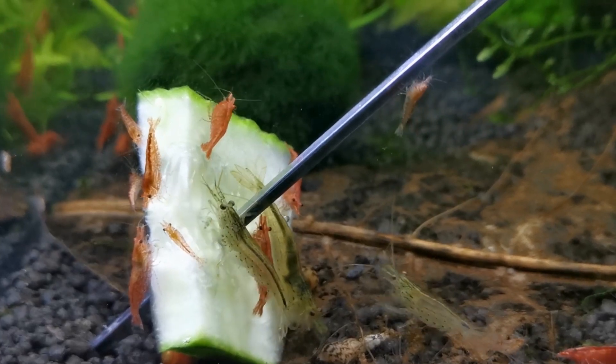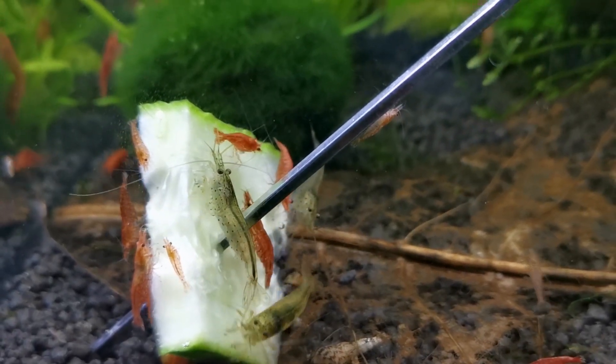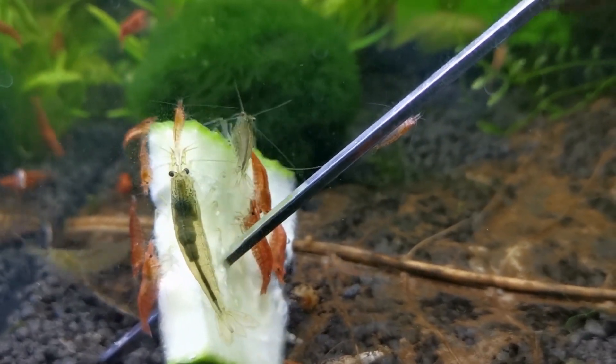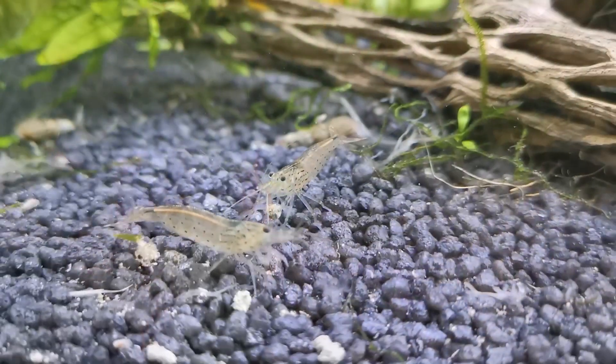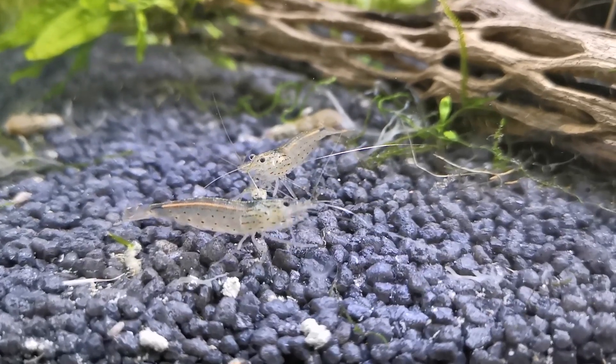Sometimes you might find a molt and panic at first thinking it's a dead shrimp — but have a close look, most times it is a molt. I tend to leave the molts in and let the minerals be absorbed into the environment. That goes the same for any shrimp and empty snail shells as well.